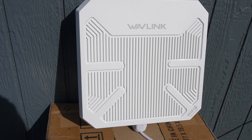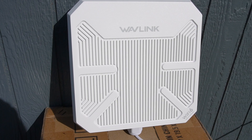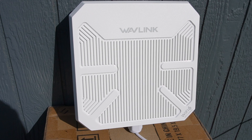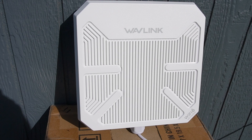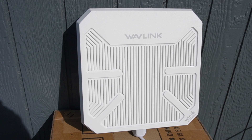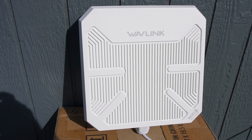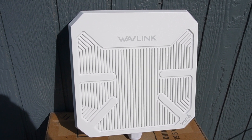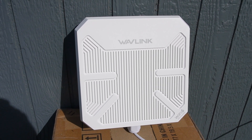I am very very impressed by the Wave Link AX 3000 performance. I did not expect to be able to go 1500 feet away from my Wi-Fi access point and still get Wi-Fi. It obviously works very very well, and I'm extremely impressed with the Wave Link AX 3000. I highly recommend it — please check it out.